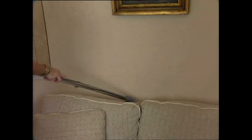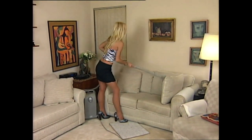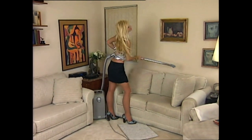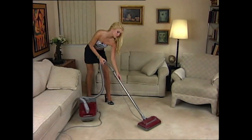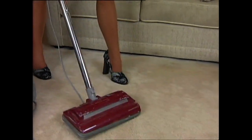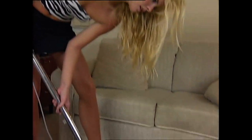Work your way down towards the floor. Get the top of the furniture as you go down. Now let's gather up all that dirt and dust off the floor. Work it, boys.